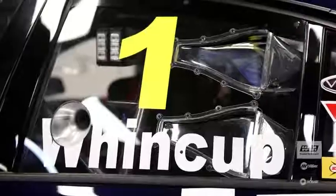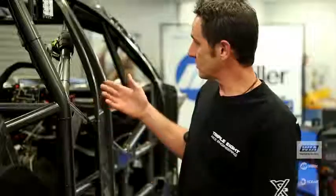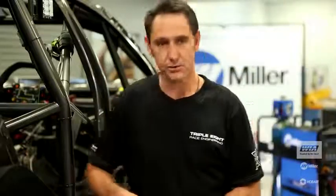My name is Jason Briggs from Red Bull Racing Australia. My role in the team is Crew Chief. This is actually the car that Jamie won the championship last year. We strip it down, do a bit of work to it, and that's what it's doing here in the fab shop.